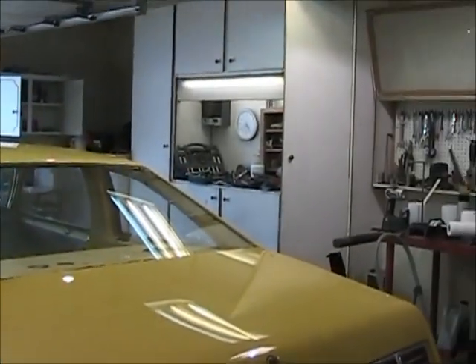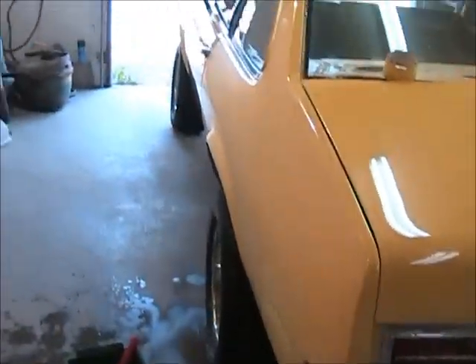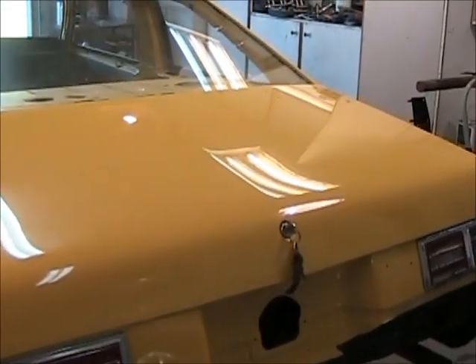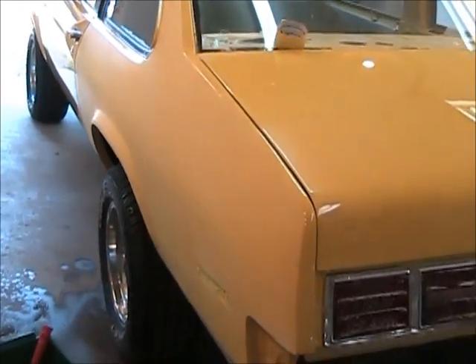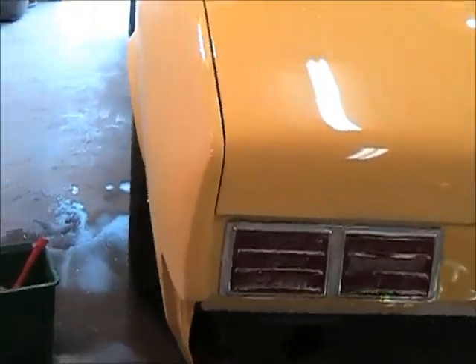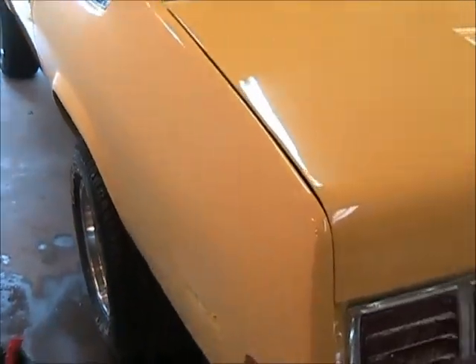Now guys it's July the 20th, 25 after 4, and I'm done for the day. She's a warm one - it's 30 degrees in here, it's warmer outside. Back to work tomorrow, vacation's over. We didn't do a whole lot on vacation other than go to the beach, go out for supper a few times, and work on the Nova. I started the wet sand with a thousand grit on this quarter panel today. Got that quarter panel - it just still needs more around the edges but overall the orange peel is coming out nice.